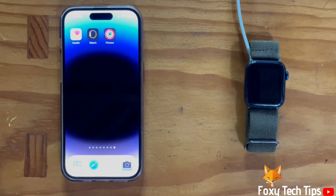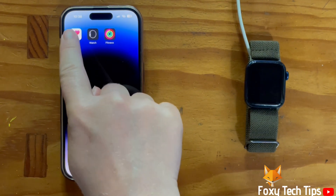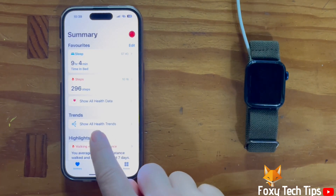To switch measurement units on your watch, you need to go into the Health app on your iPhone. In the Health app, tap Summary from the bottom left of the screen.